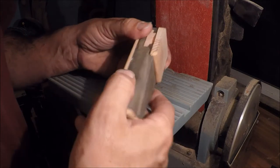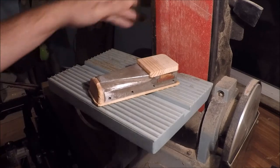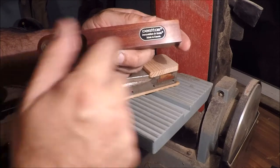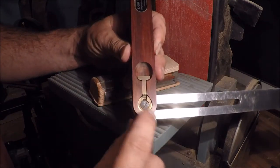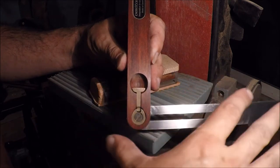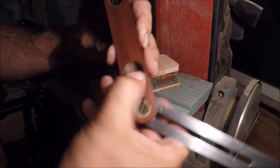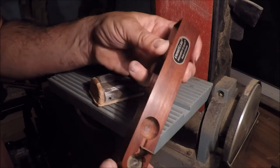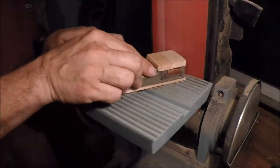I've got about a 36-grit belt here, so that should remove some material pretty quick. I use my Veritas bevel gauge to set this table. I love the way this thing works - you've got a little cam here. The other ones have a lever, and whenever you do that there's always a chance it may move. But this thing just releases and locks it. You can adjust it and everything - it's a really nice tool, even made out of purple heart. Let's start grinding.